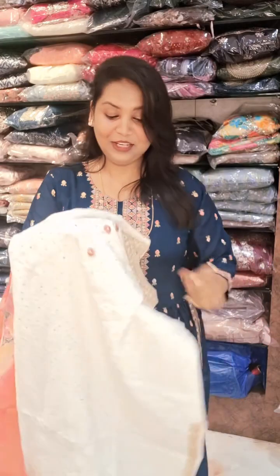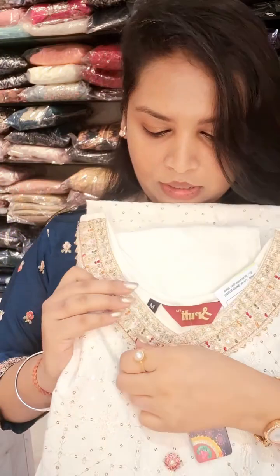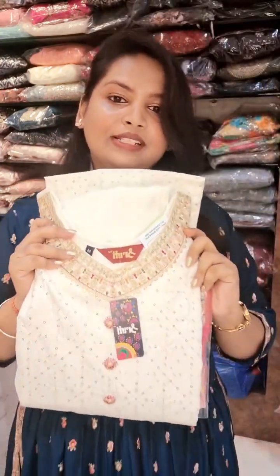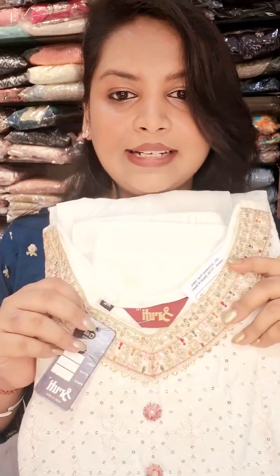It's a lovely one. Please go for this one. Price only ₹2185, double XL size. Size available: M, L, XL, double XL — 4 sizes.